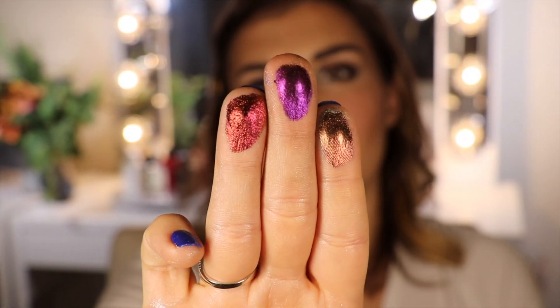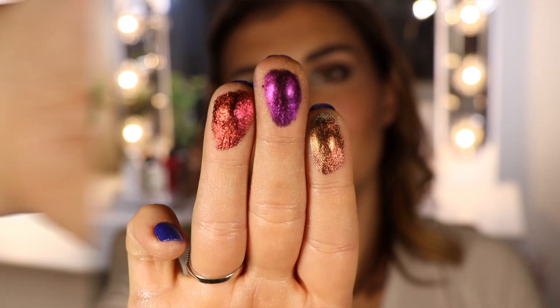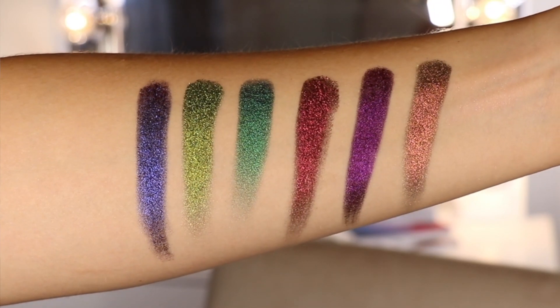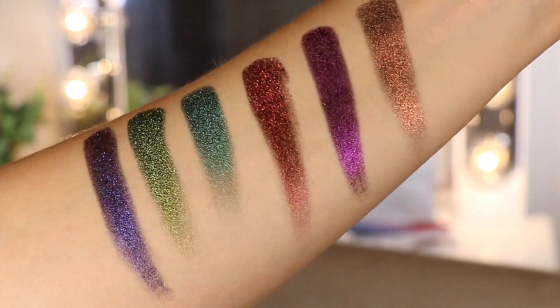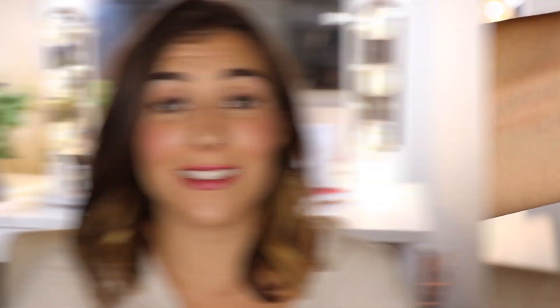And last up for the jeweled multichromes that I have is Forge, which is a softer pinky berry that shifts into a golden amber orange and then entirely differently into a green. Now I bought these in a preformed set of six that Cliona offers, but I believe there are 12 jeweled multichrome shades in total on the website. When I was looking at them, it's so hard unless you see them in person to understand how they shift, which is why I went with that predetermined set of six.